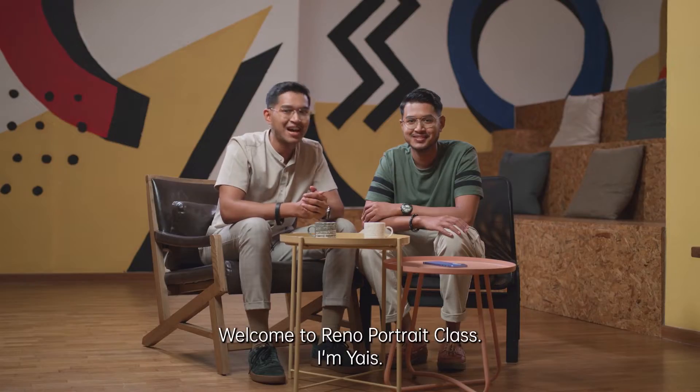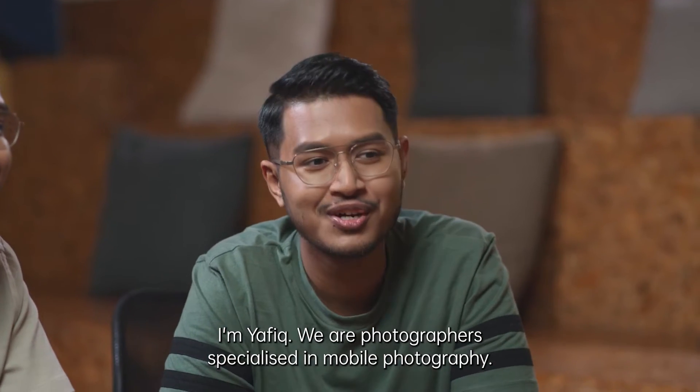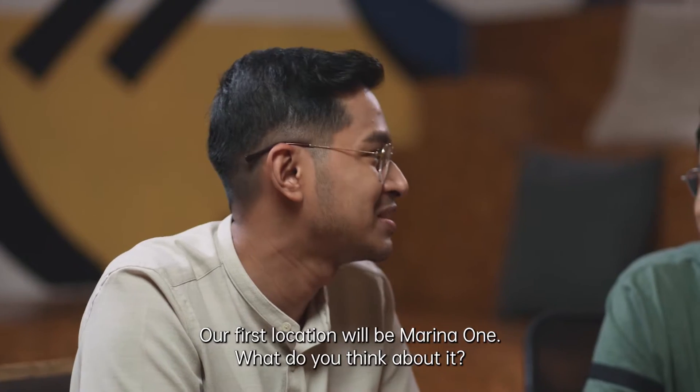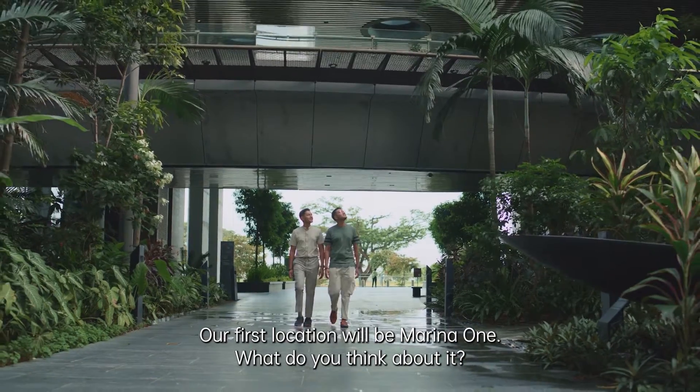Welcome to Renaud Portrait Class. I'm Yais, and I'm Yafik. We are photographers specialised in mobile photography. So Yafik, our first location will be Marina 1. What do you think about it?